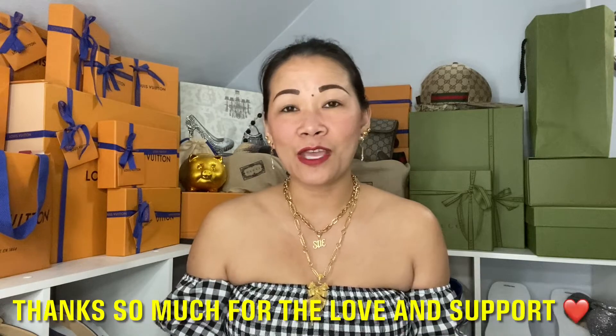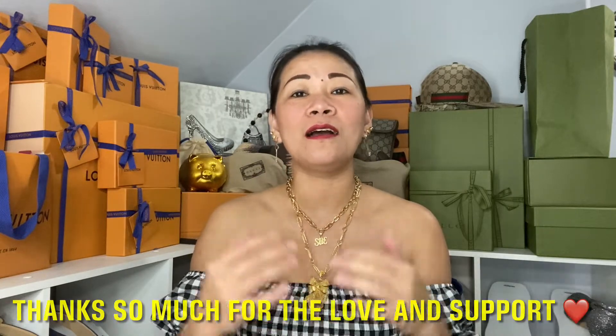I would like to say thank you so much for watching my videos and thank you to all the subscribers out there. If you haven't subscribed yet, please consider subscribing right now. I want to share with you guys what I got for myself this Mother's Day, so with no further ado, let's start unboxing.